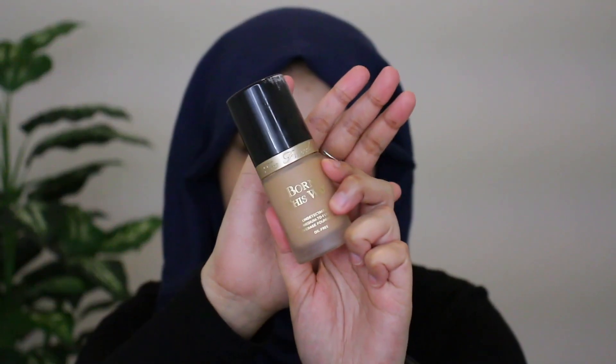Next I'm going to jump into foundation. I'm going to be using my Too Faced Born This Way Foundation in the shade Natural Beige.